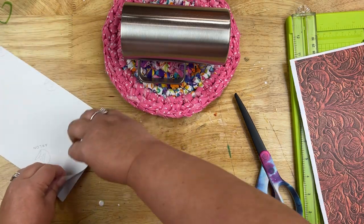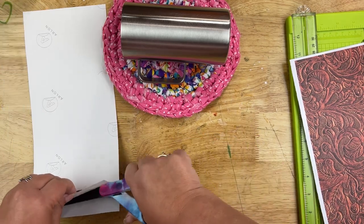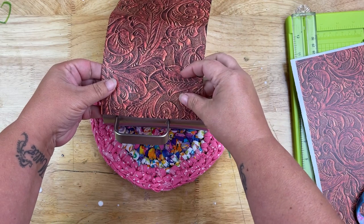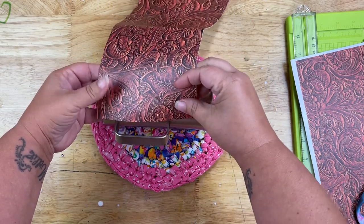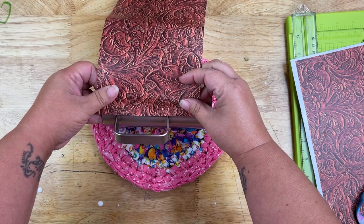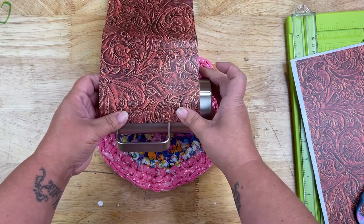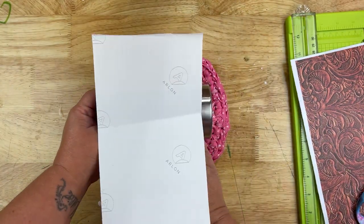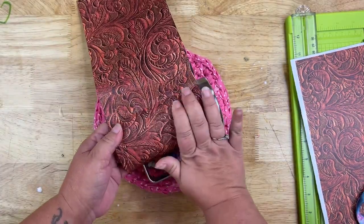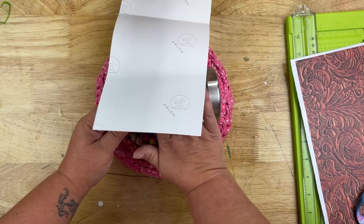Before applying the vinyl, I'm going to roll back about a half inch of the paper backing, cut that away so it doesn't get caught on anything. I'm using my handle as the starting point, getting it lined up right against the handle. For a regular skinny tumbler without a handle, just make sure you have a nice starting line and roll it from there. I'm going to start rolling it onto the tumbler, burnishing it down really well as I go — the paper backing just rolls off the back as I go, making it a lot easier.